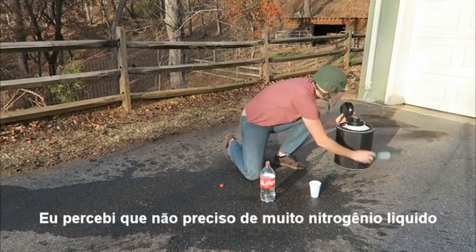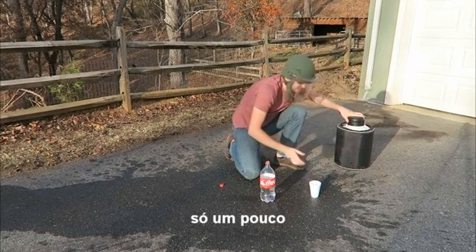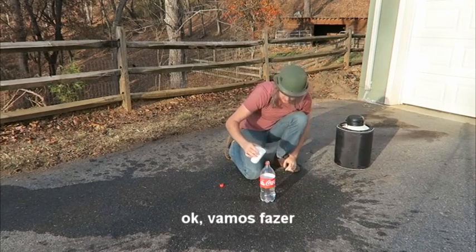I realized I don't need too much liquid nitrogen, just a little bit. Okay, let's do it.